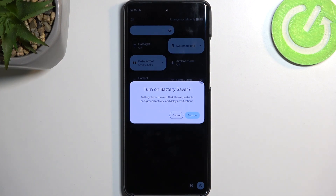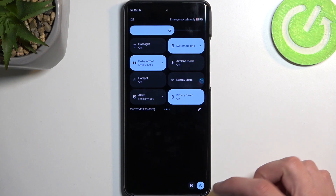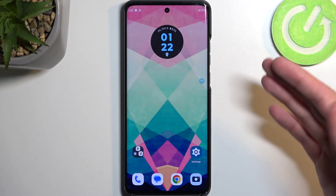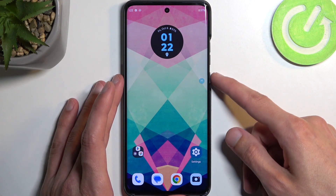Now, with that being said, this will not happen when you're using the device. So as an example, right now if we have Battery Saver enabled and I have my Wi-Fi and mobile data — at least if I was connected to both — they would be working without any problem. The moment it would actually turn off mobile data and Wi-Fi is when I put the device to sleep.